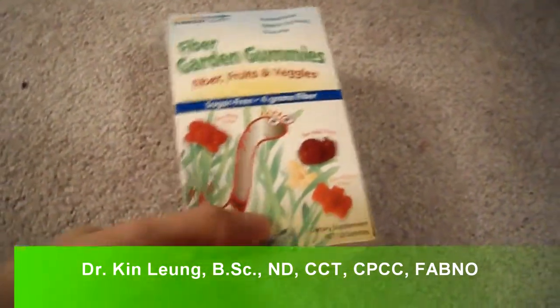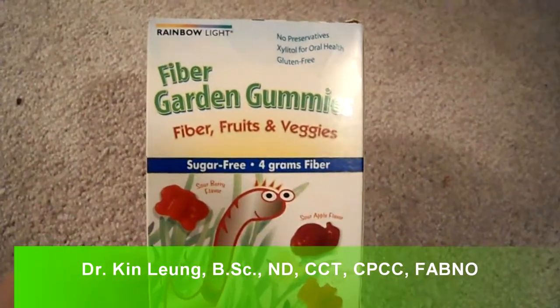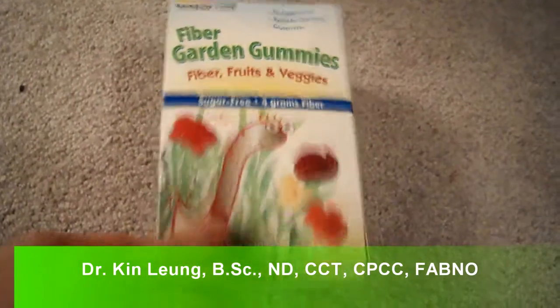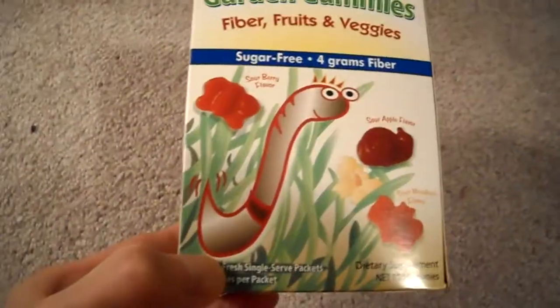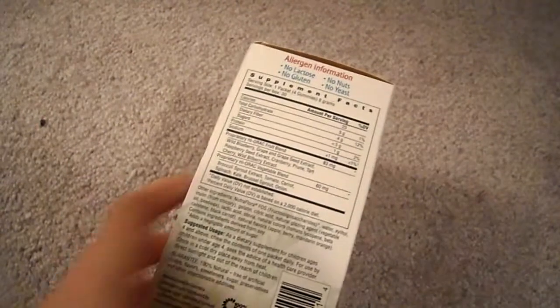Today I'm doing a review on Rainbow Light brand Fiber Garden Gummies. It basically has fiber, fruits, and vegetables — sugar-free with four grams of fiber. I was at the health food store and I thought it was kind of neat because it might be a good way for kids to get their fiber if they don't like to eat vegetables.